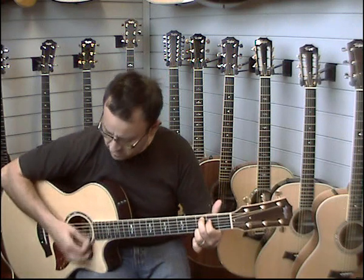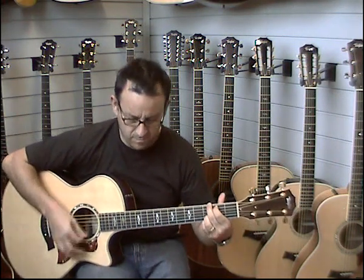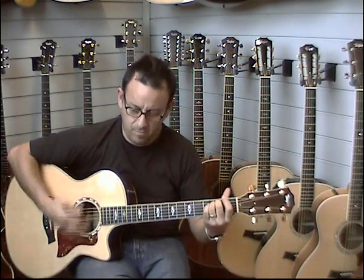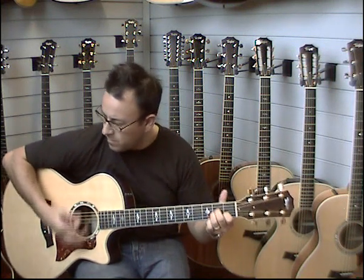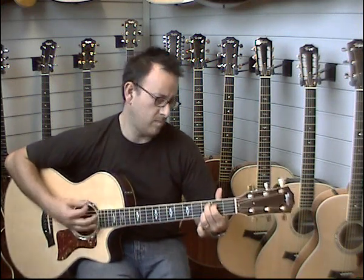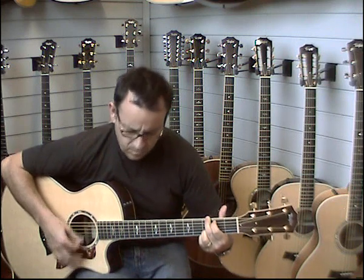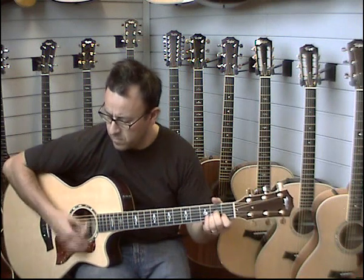And strummed. So there you have it — there's the 814CE. If you do have any questions about the guitar, please feel free to give us a call or email us, and we'll do our best to answer them. Thanks for looking.